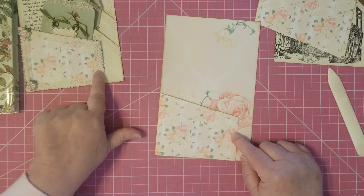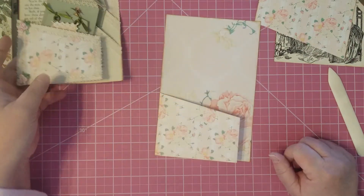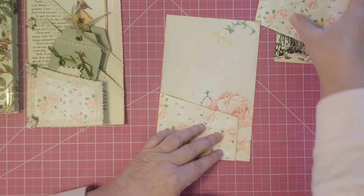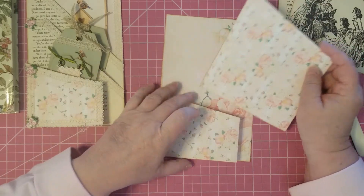And that makes our pocket just a little short of the edge, which gives you more interest in your pocket. You don't have to do it that way if you don't want to. So we're going to use the part that we took off to make our back.